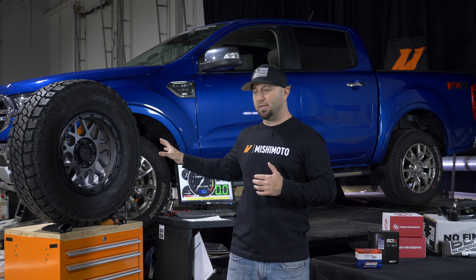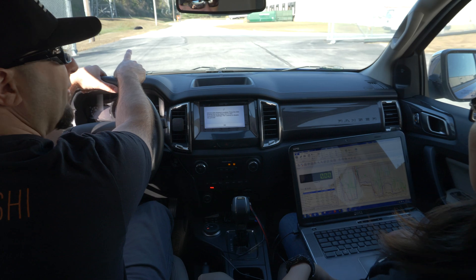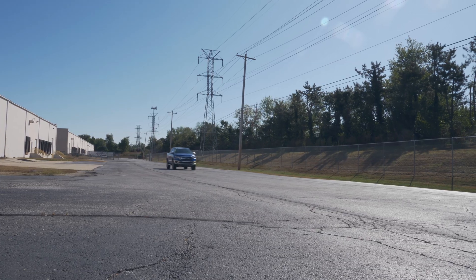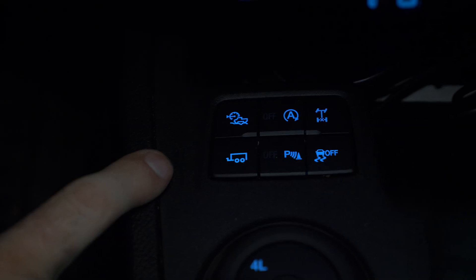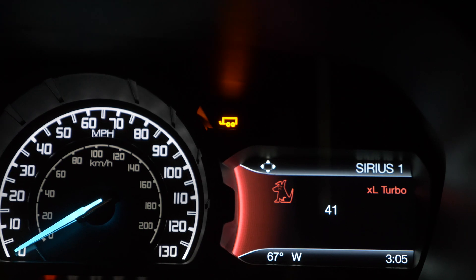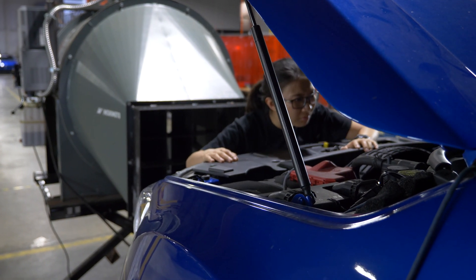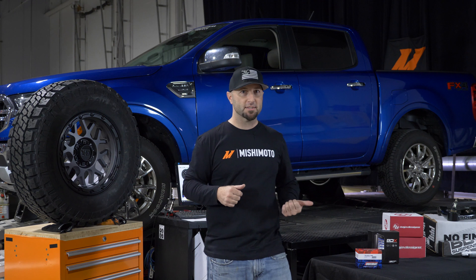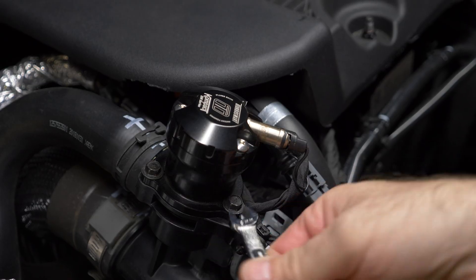Once this big heavy wheel and tire goes on the vehicle — it is powered by a 2.3-liter four-cylinder hooked to a 10-speed transmission — it is a truck with a 7,500-pound towing capacity. We don't want to take away too much power and we definitely want to bring it back to a usable level with all the modifications.